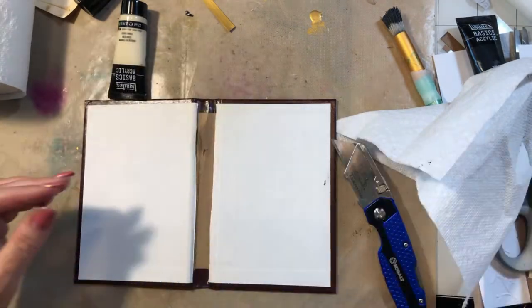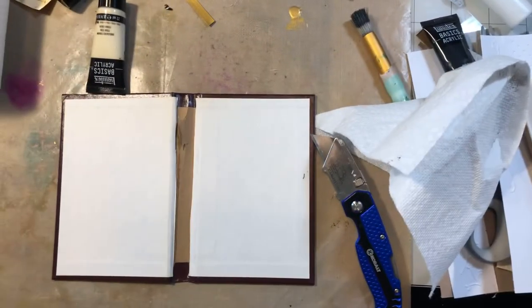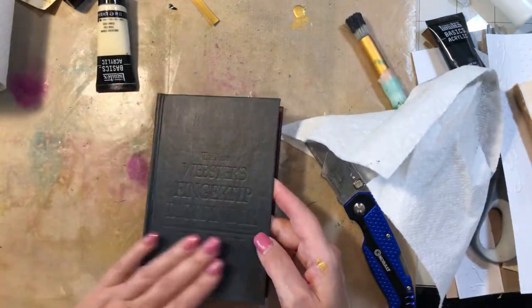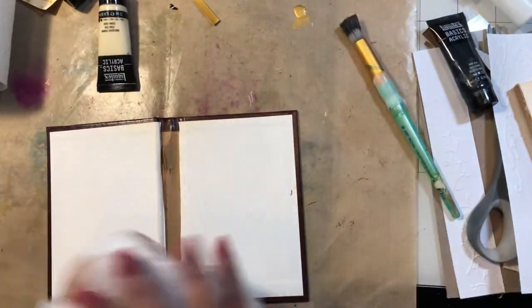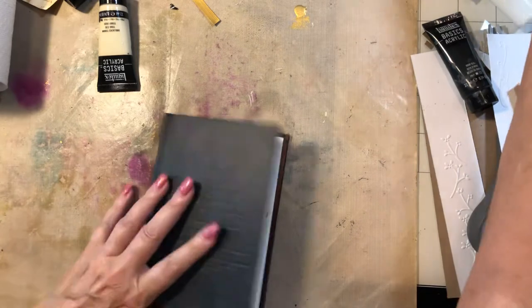Here's the book now with the pages out, and I can use all these old pages in my journals. I bought this size because I wanted the papers to be smaller than the regular-size books, so I could use them in smaller journals.